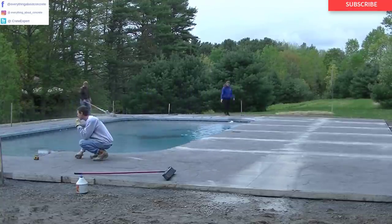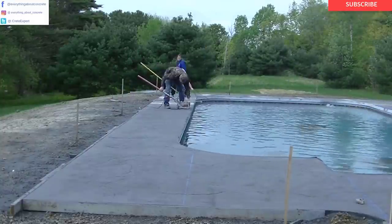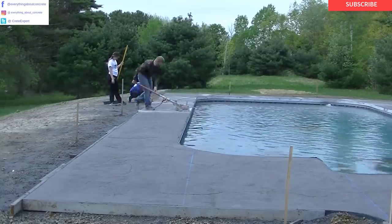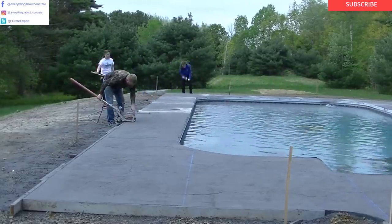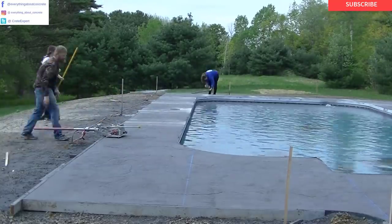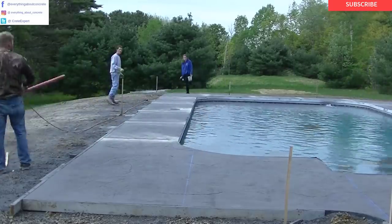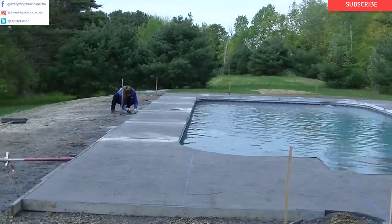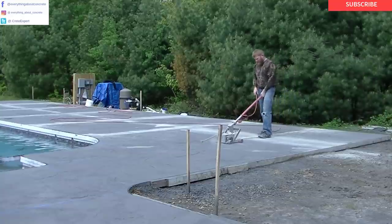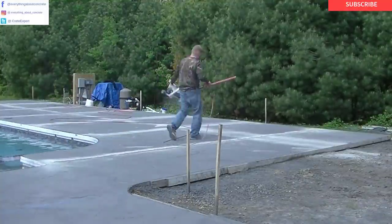Once we get all the saw joints in, the next thing we do is start washing this off. We saw it, wash it, clean it, and strip the forms — that's all done usually the day after we get it stamped. Then we have to wait 24 hours for it to dry out before we can seal it. So it's kind of a four-day process: getting it all formed and prepped, getting it poured and stamped, getting it cleaned, and then getting it sealed.